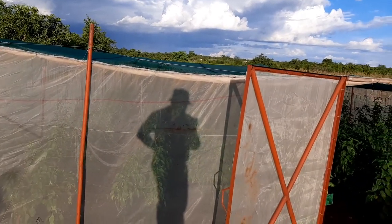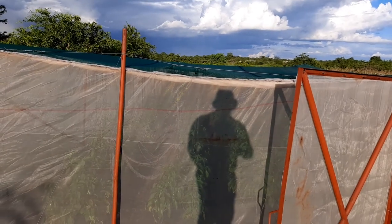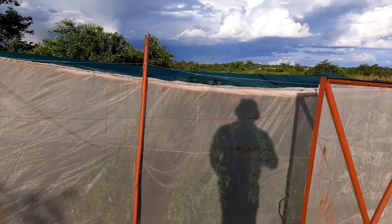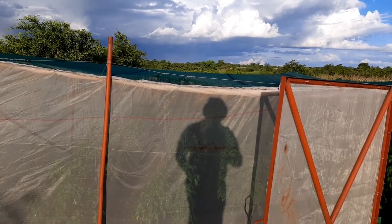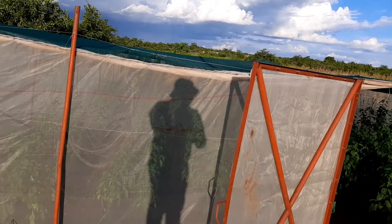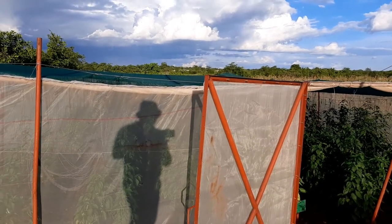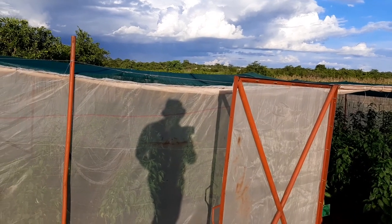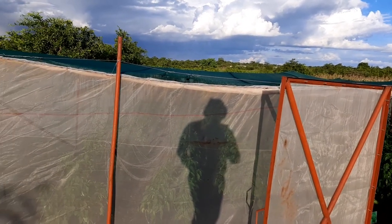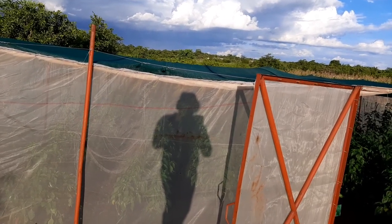Good afternoon, this is Mr. Panuka coming live from Panuka Farm. Today we want to quickly show you how the sweet pepper that we are growing in the shed net is doing compared to the greenhouses. We've shown you previously how the peppers in the greenhouses are growing, and we did present the efficacy of greenhouse versus shed net.